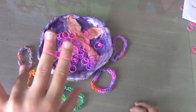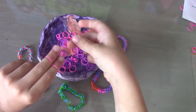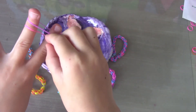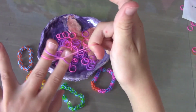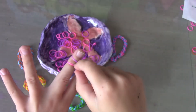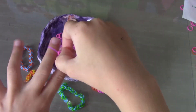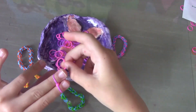Now take your other color and put it over that color, but don't twist it. Then take my pink and pull it over the purple and into the middle. Then take my pink and pull it over. Remember: after purple is pink, so we're going to do a pattern.